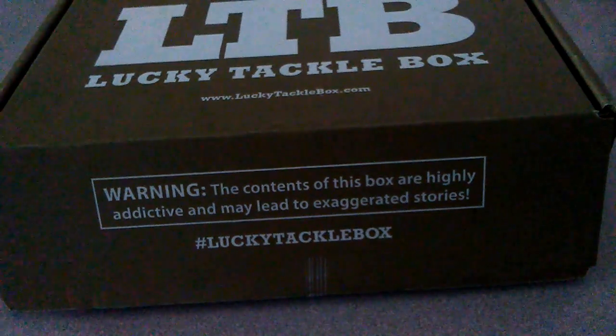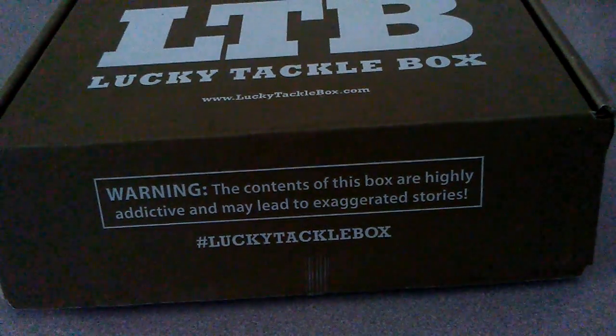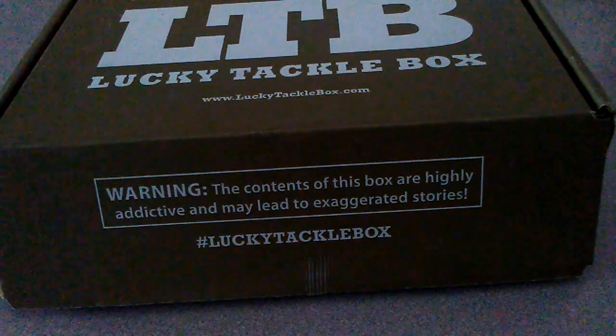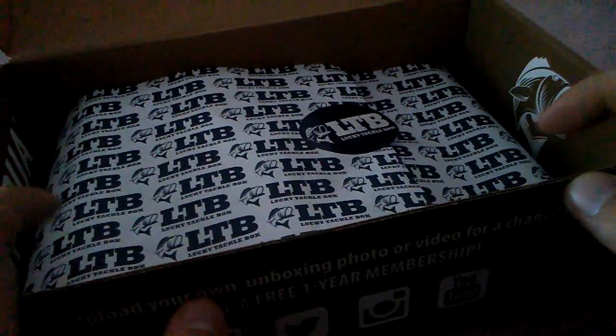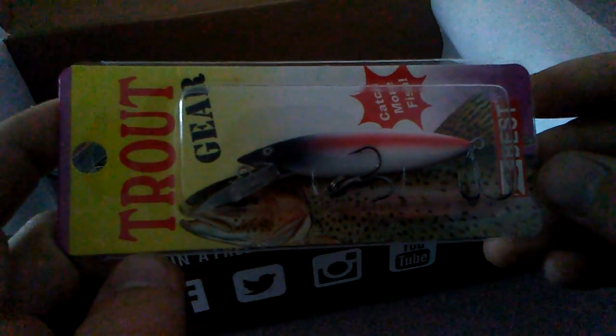I'm going to open the box up and show you guys the lures right here, tell you the retail value, and then I'm going to go into more depth — where to throw them, what kind of gear to use, the line, how to work these lures — back over at the kitchen table. Whenever you open your box up every month, Lucky Tackle Box wraps everything up in this little paper that has LTB on it, which stands for Lucky Tackle Box.